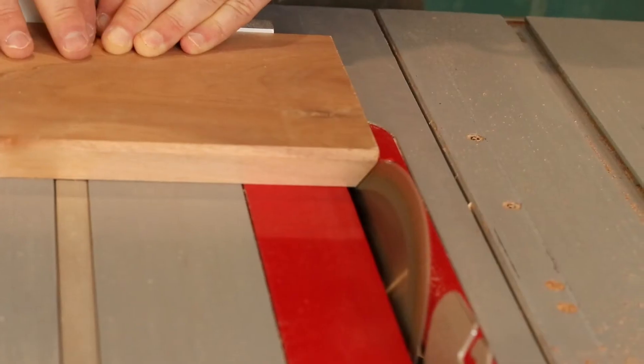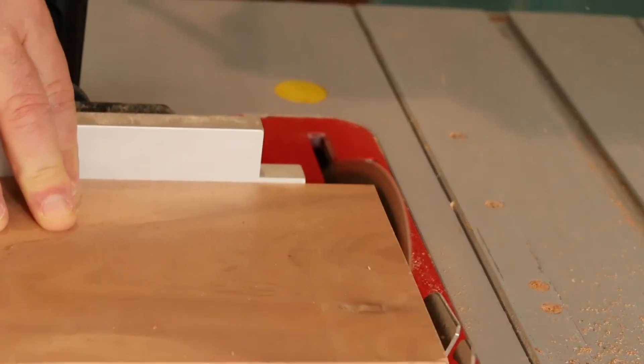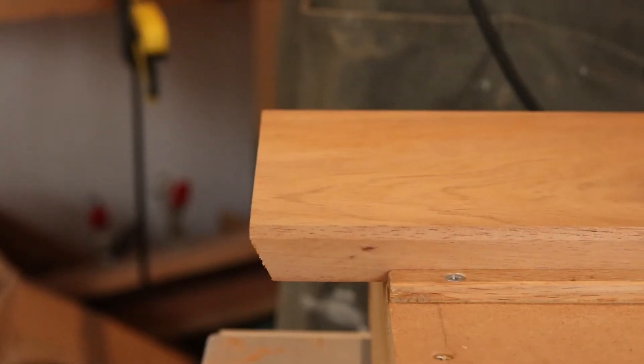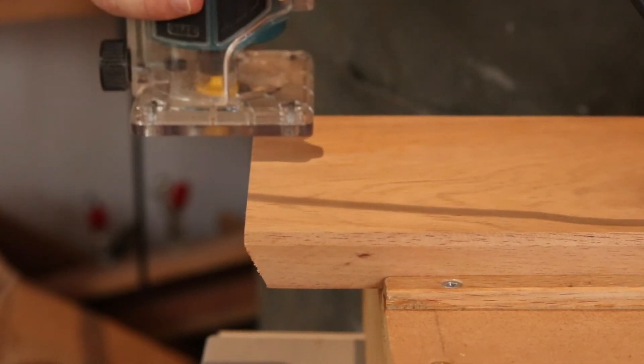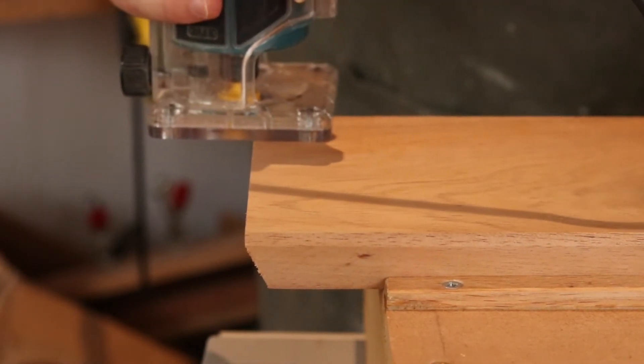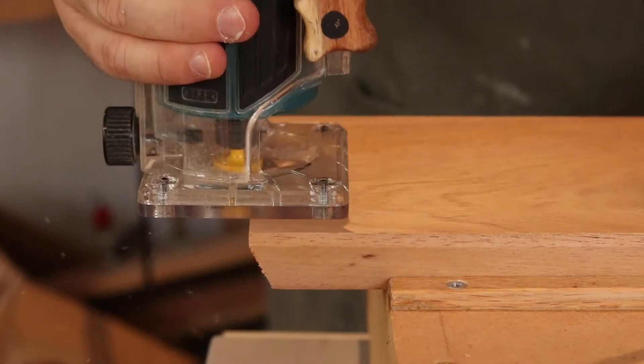It's 22.5 degrees — just an arbitrary angle — and all four edges received that treatment, taking care that the shorter ends have been done by using a miter gauge.